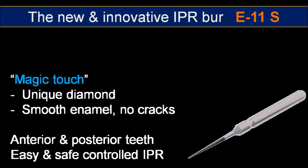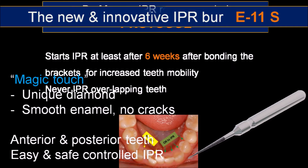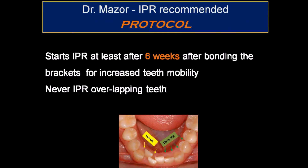The unique diamond coating allows smooth and safe reduction of enamel. The burr can be used for anterior and posterior teeth. The procedure is advised to be performed at least 6 weeks after bracket bonding. At this time the teeth show increased mobility. It is not advised to IPR overlapping teeth due to the risk of uneven reduction.